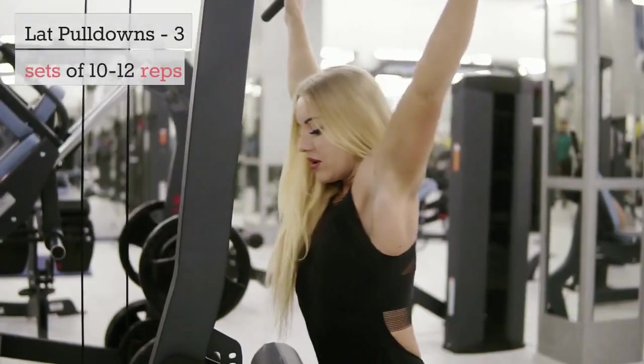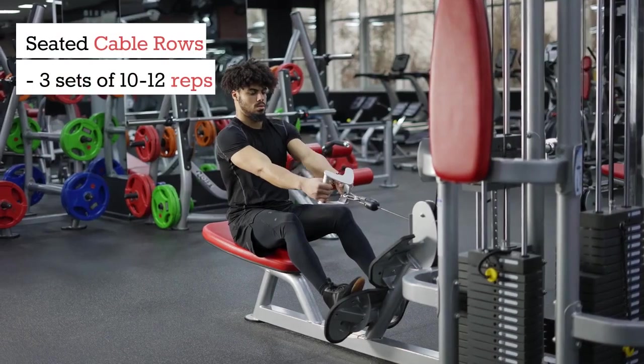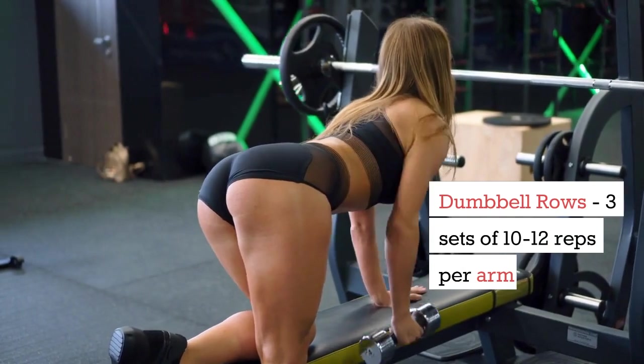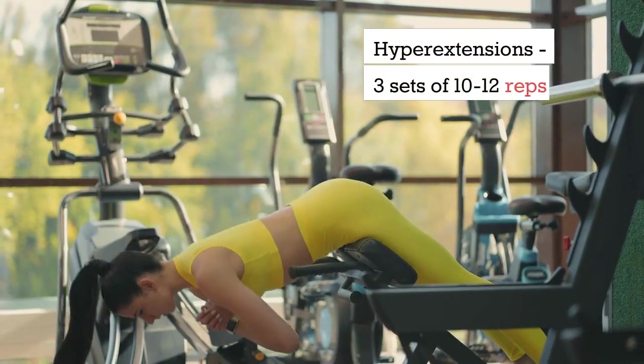Back: Lat pulldowns, 3 sets of 10-12 reps. Seated cable rows, 3 sets of 10-12 reps. Dumbbell rows, 3 sets of 10-12 reps per arm. Hyperextensions, 3 sets of 10-12 reps.